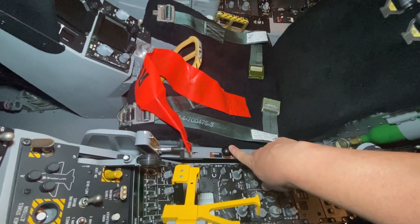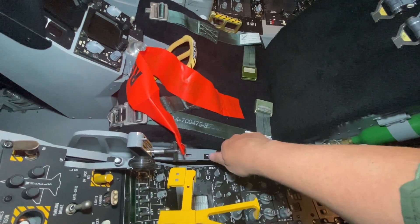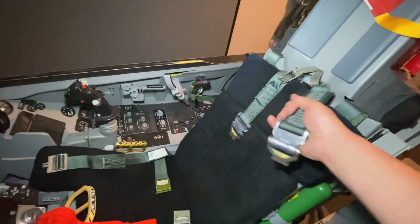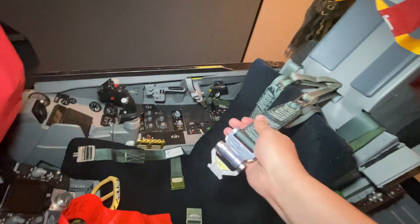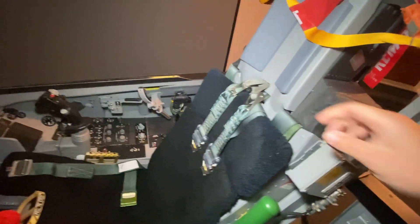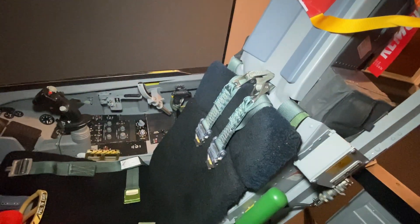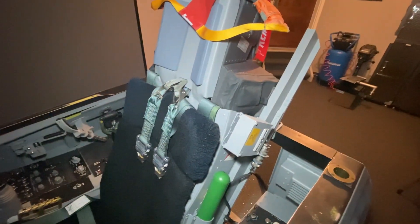The shoulder harness lock is functional as well. I'm not sure if this is a real one for the ACES II series ejection seat, but I did get it in there and it functions quite well. You can see it's all locked now — if I switch to unlock, it can be pulled out and adjusted. The seat risers aren't attached to a parachute; they're just tucked down and attached to the back of the seat so they don't come out.